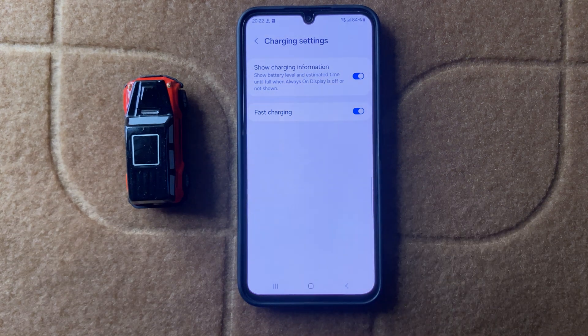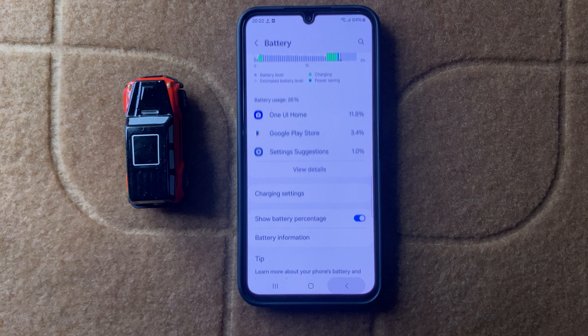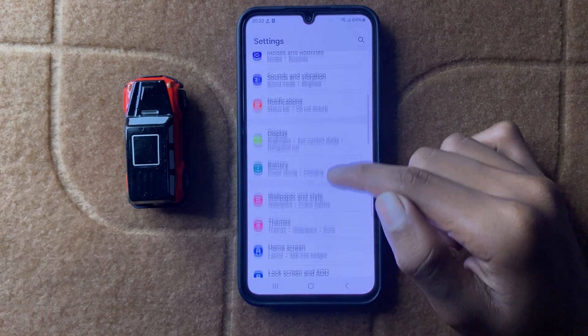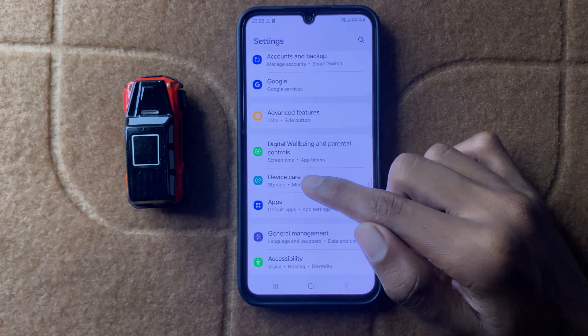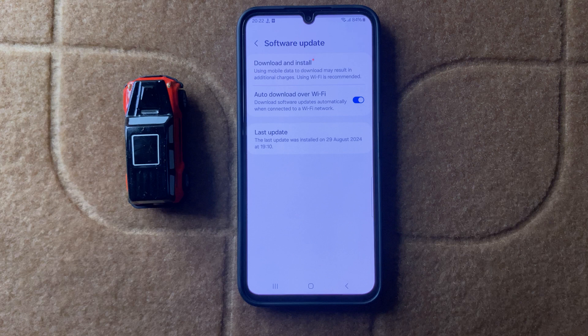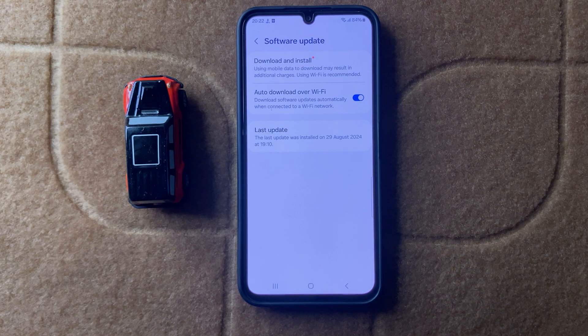After enabling fast charging, check your software updates. To check for software updates, open Device Care, click on Software Update, and here you can check your software updates.